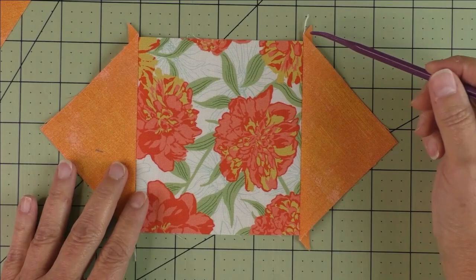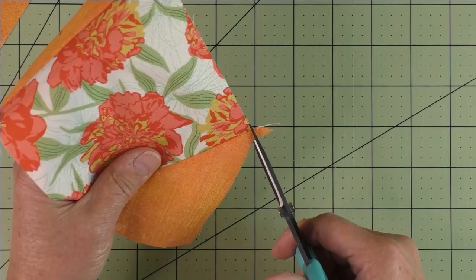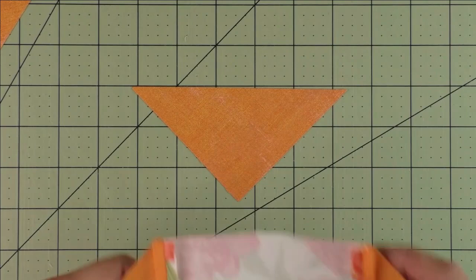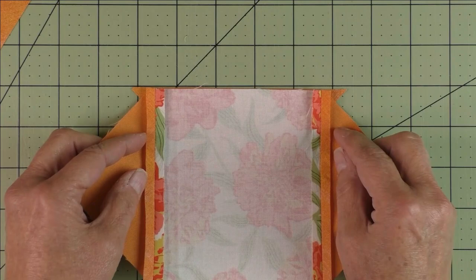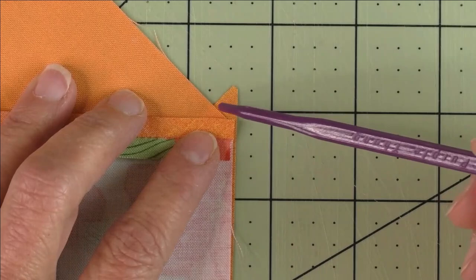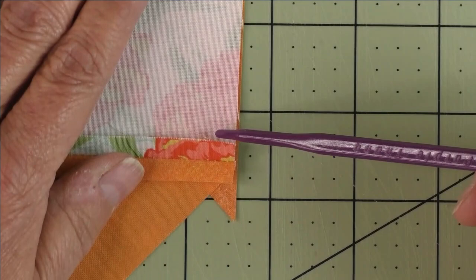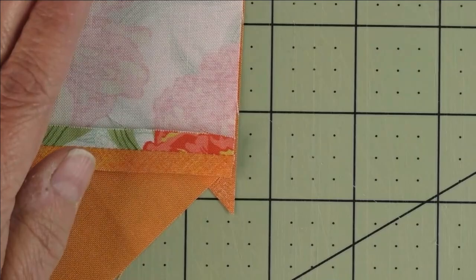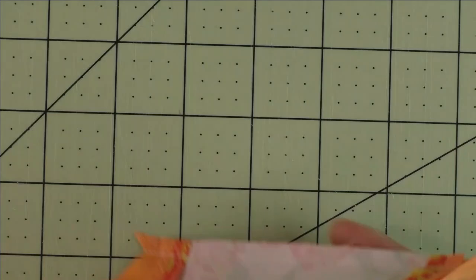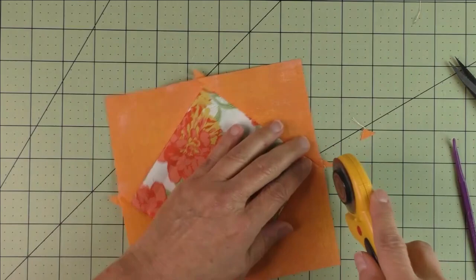Press your seams open. These edges extend here, so trim them off straight in line with the side of the square. Put your half square triangle down right side facing up, then place the unit in the center and check the size of your overhanging triangles. Start stitching right in this V section where the point meets — a quarter inch from here to the edge of this fabric. Stitch all the way to the other side. Press your seams open, trim off the little nubs on the sides, and your unit is finished.